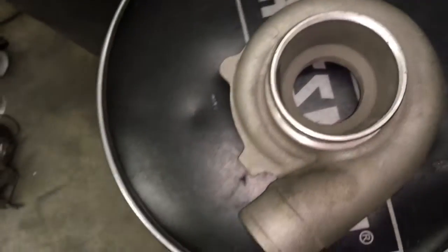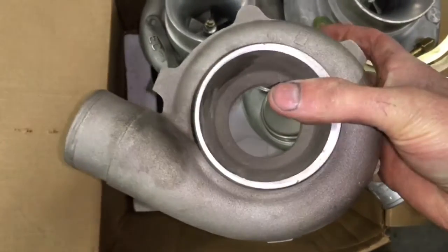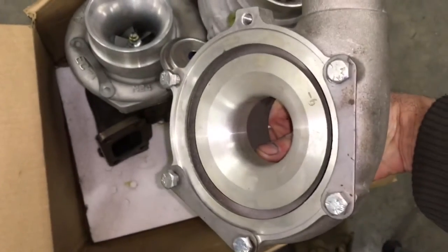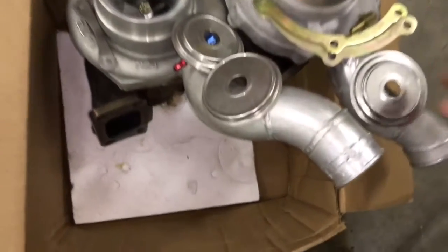The .70AR and .60AR compressor housings use the same mounting tabs, and they also use a different compressor housing o-ring. However, if you want to use a compressor housing o-ring with those compressor housings, the parts have to be machined to accept that o-ring. The .60AR cover is commonly found on the GT28 series and smaller.